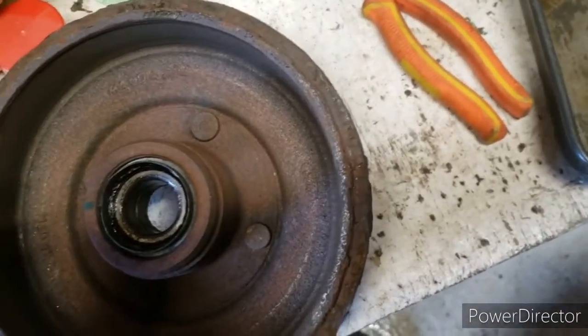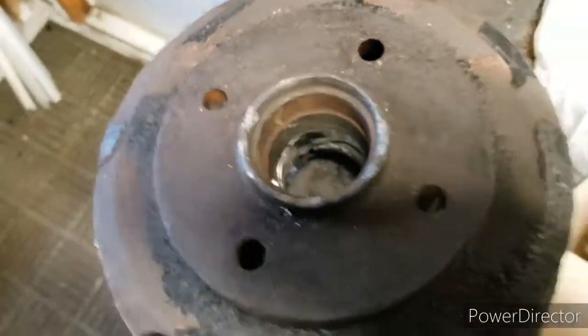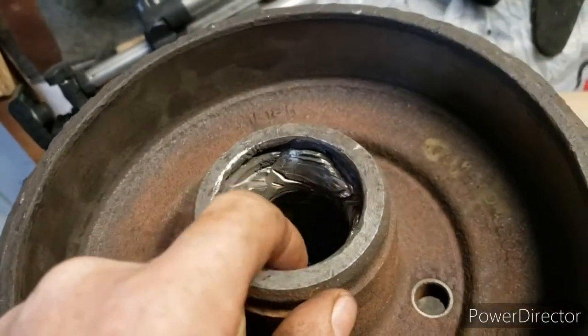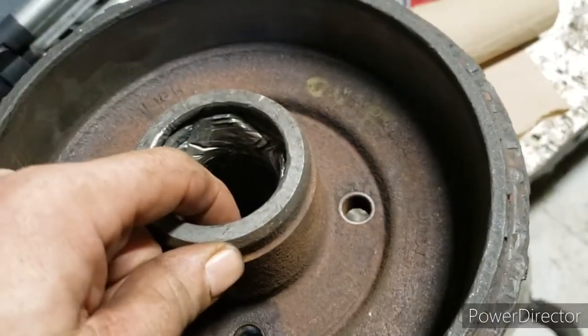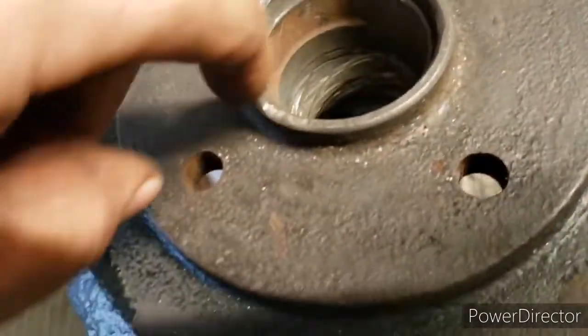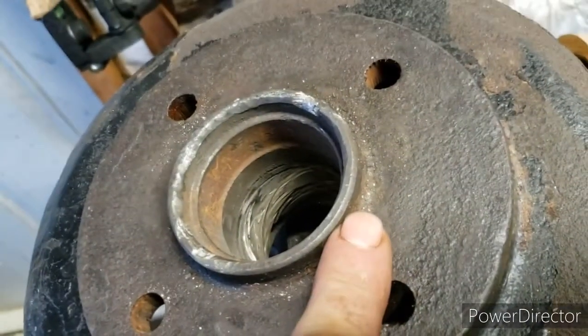It's a day later and I give up on this thing. I've changed a few of them before in my life, but this one went wrong. The outer race got stuck in the drum and came all in one piece. I tried everything getting this out. As you can see here, there's a lip — the bearing starts about right there where my finger is.